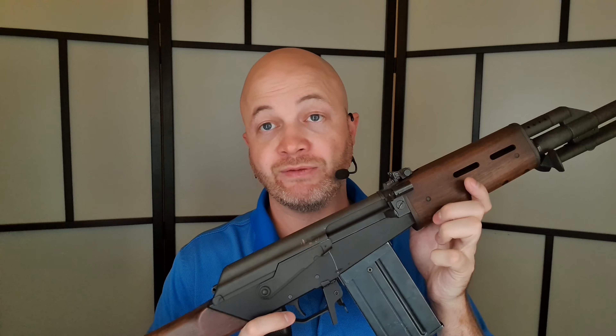They're offered in 7.62x39, .223, and this one's in .308. So a wide variety of cartridge choices, and they're somewhat unique as being the only non-restricted AK you can get in Canada.